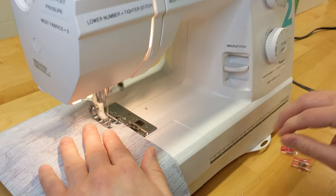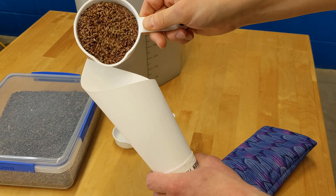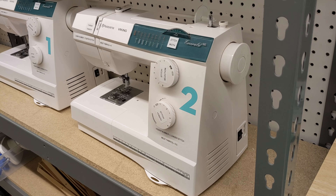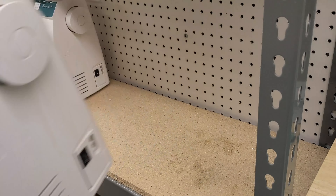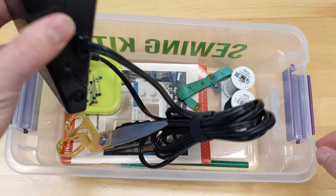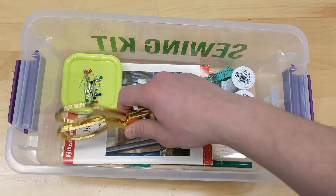Hello, Makers. This month's Makery Craft is a sewing project. We are going to sew an aromatherapy neck pillow filled with flaxseed and lavender petals, something that you can put in the microwave or in the freezer to use hot or cold. Let's get started.